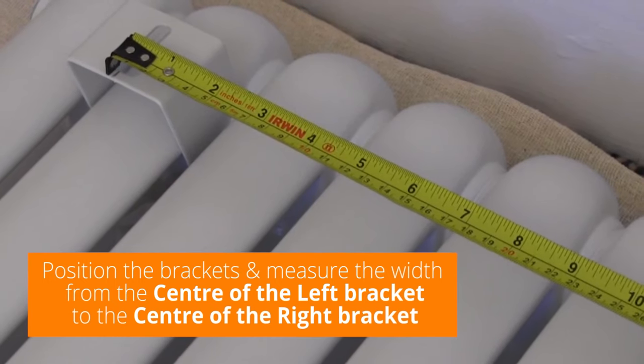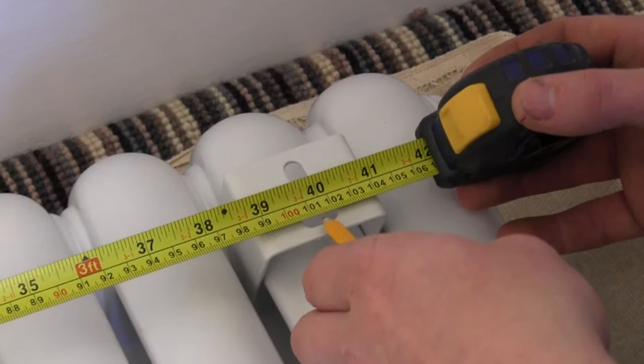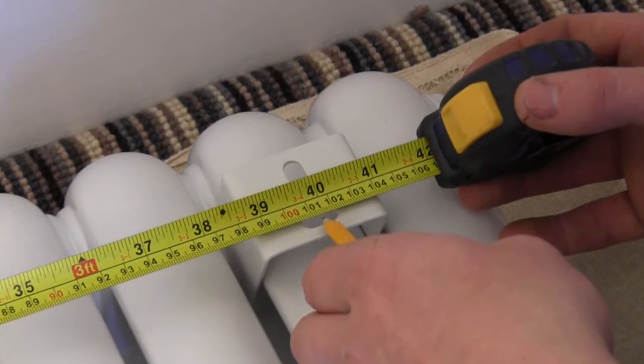Once you've got your centre point marked on the wall, you'll then need to measure the centre of the left bracket to the centre of the right bracket with the rad on its back.